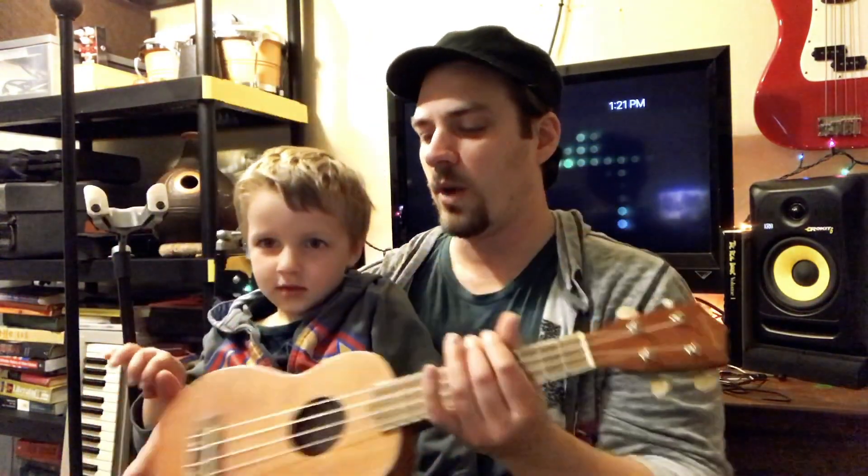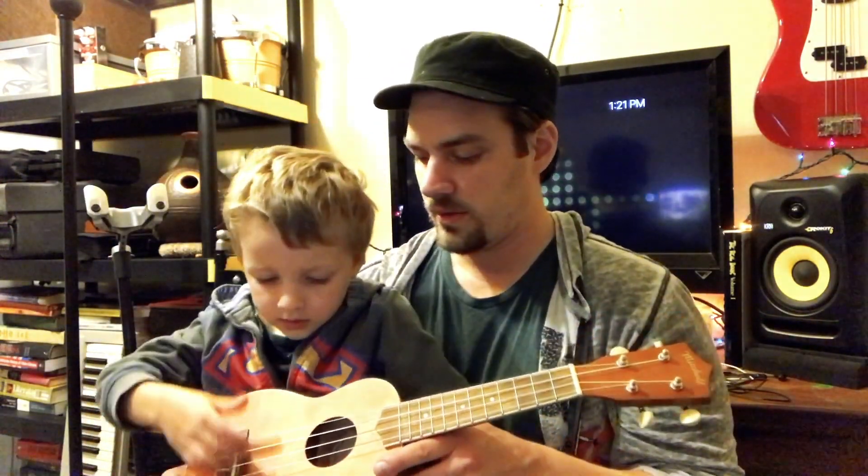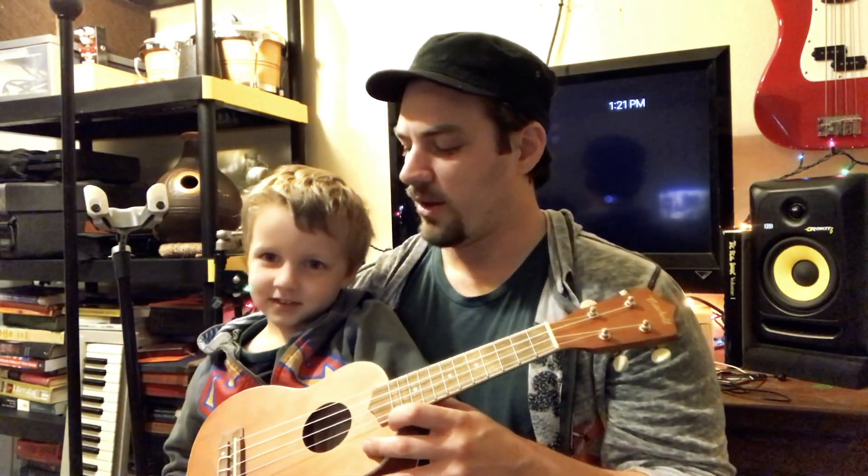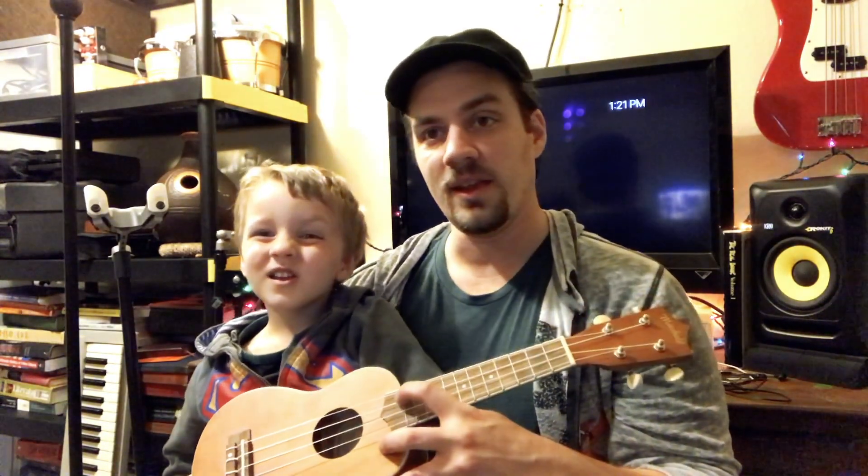How many strings does a ukulele have, Kaysa? Four. Four strings. And can you tell us what notes each of the strings is? There's A, E, C, G. That's exactly right. So it's A, E, C, G. Good job.